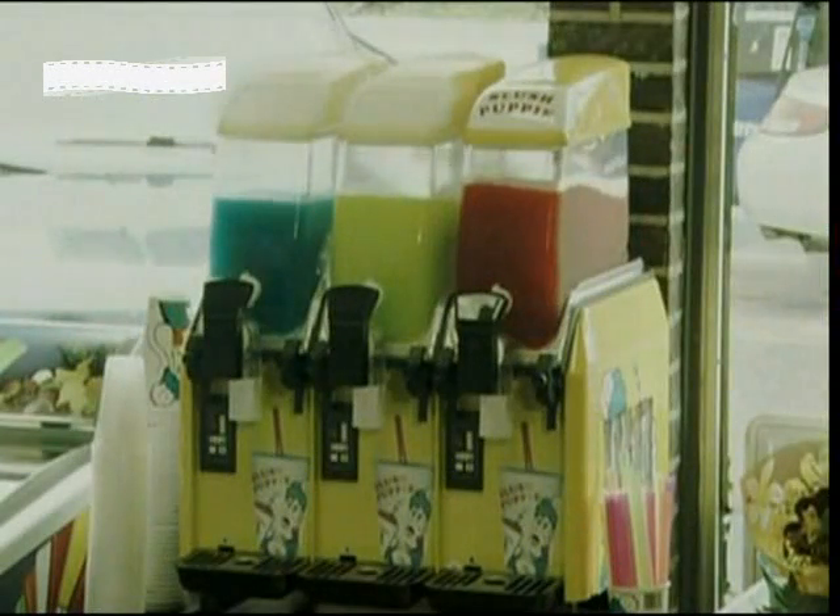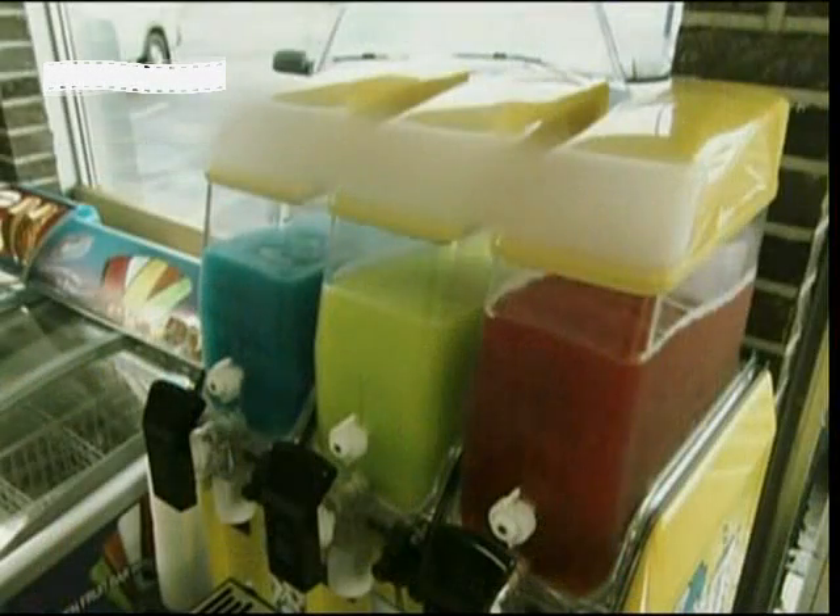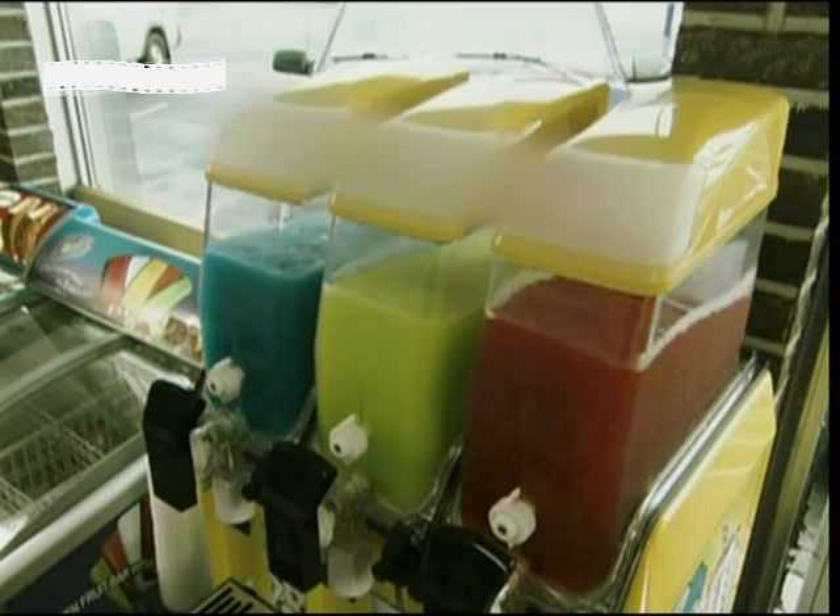The slush machine. It produces a mixture of water, sugar, flavour and colouring — best known by its name: slush.